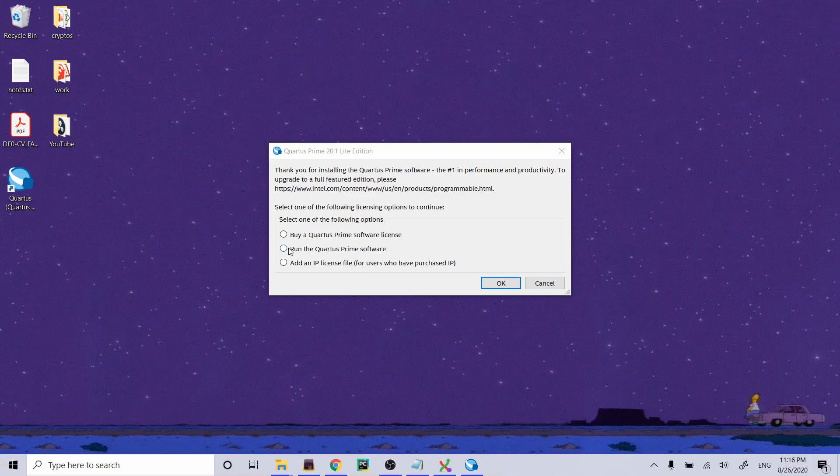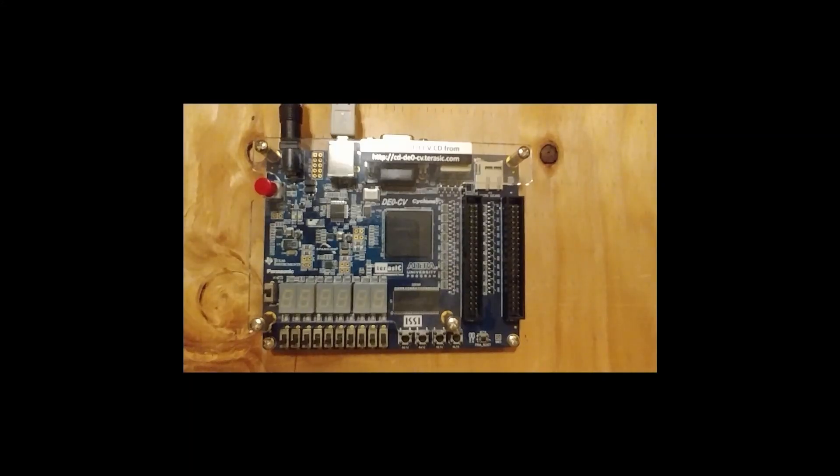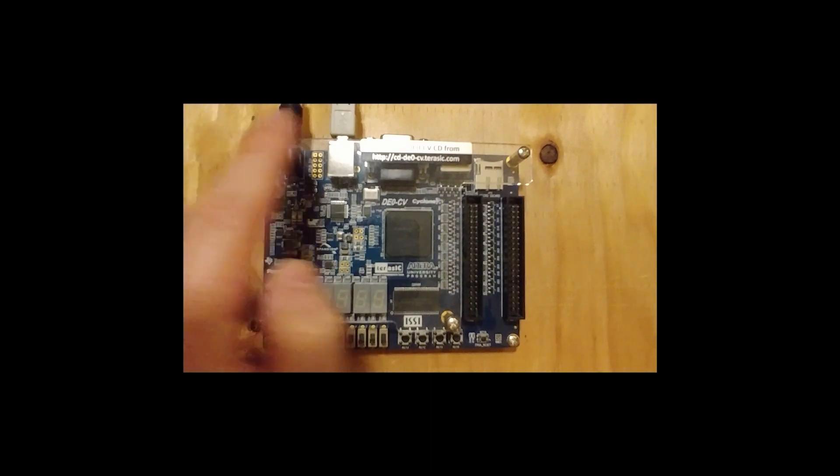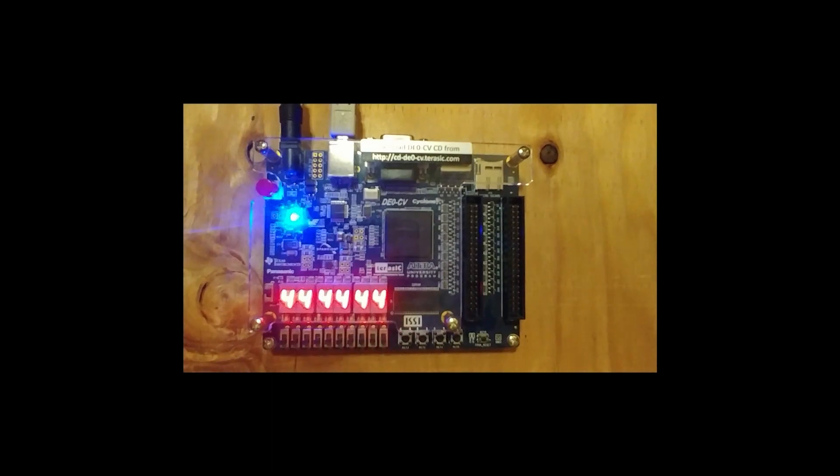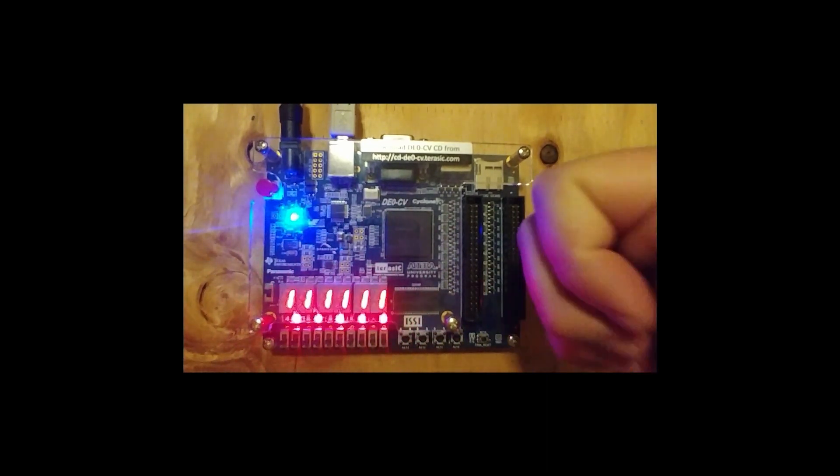I'm going to select the middle option: run the Quartus Prime software. This is the first time we're ever turning on the FPGA kit. I've got the power plugged in and the USB plugged into my computer. Press the red button to turn it on. It's got a demo sequence programmed onto the FPGA — it's going through hex characters and a sequence of LEDs — so we can confirm everything is powered up and working great.